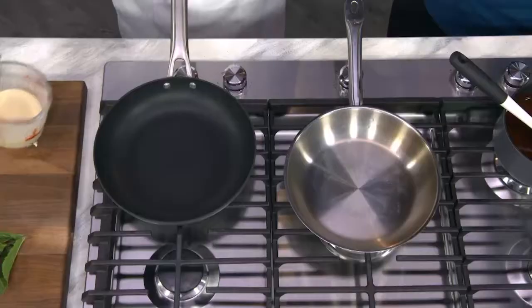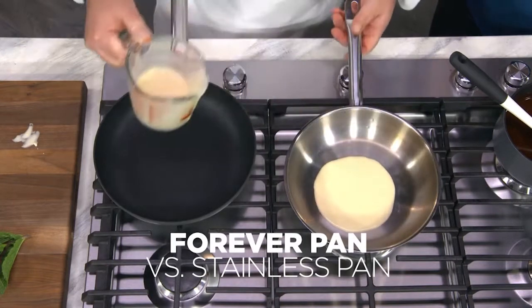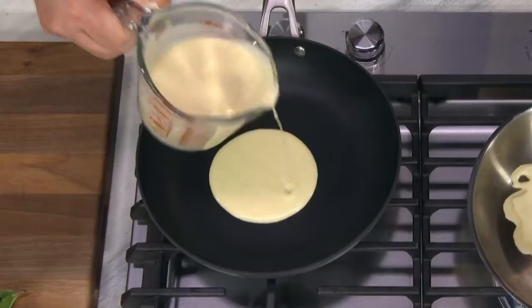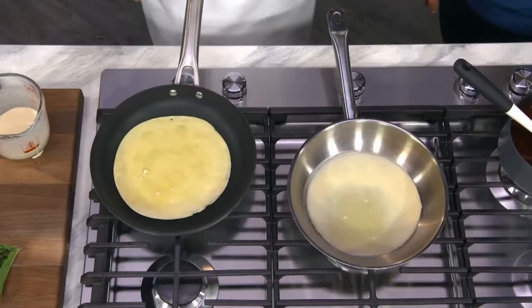I love crunch. So what Chef is going to do is show us the difference between stainless and his forever pan. And I want to point out, there's no oil in either of these pans. The most important thing about making crepes is that you have a really good non-stick pan — otherwise it just doesn't work.